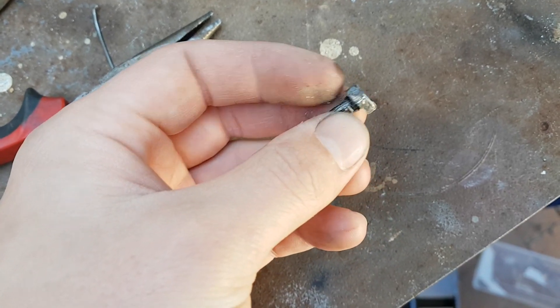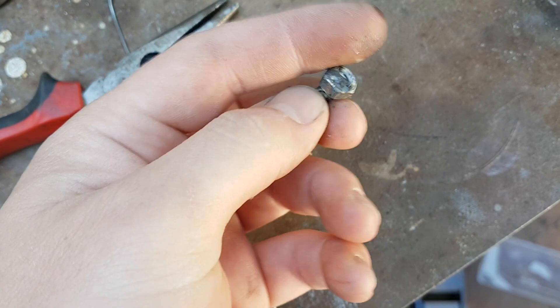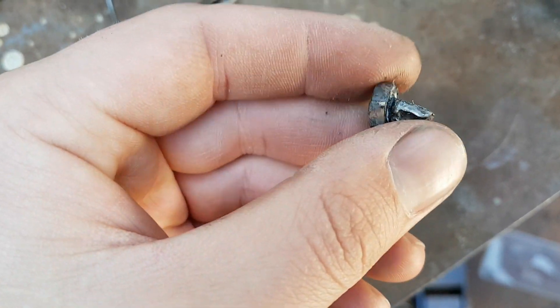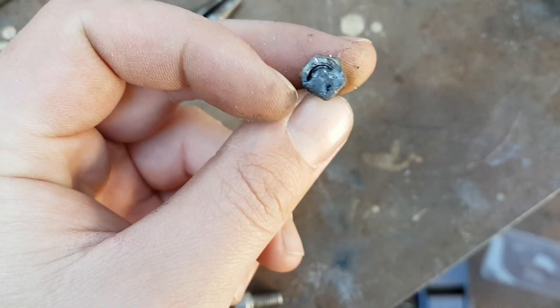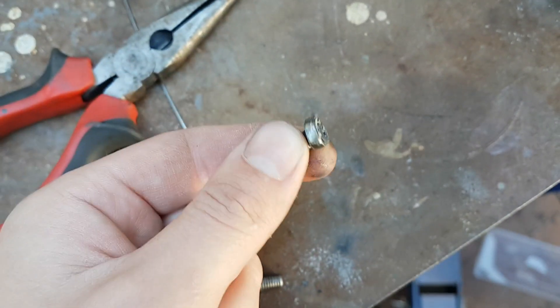Okay, well that's the first broken bolt that we've extracted — had success. You can see that's where it broke inside and got jammed up, but after welding the nut on, we managed to get this off.